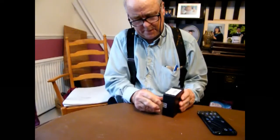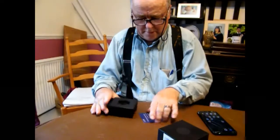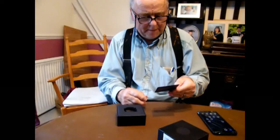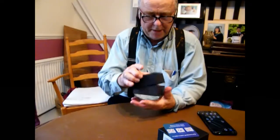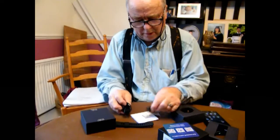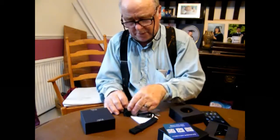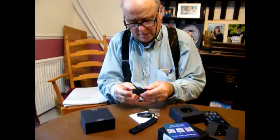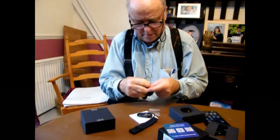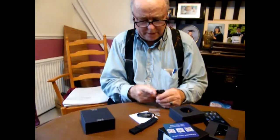Some normal, nice presentation boxes that Umidigi ship their stuff in, with their usual thanks for purchasing Umidigi message and some QR codes to follow them on various social media. Here's the watch itself. It comes with a little charging lead and a couple of little pins. There's a strap that comes with it which looks like a pretend fabric one, but it's actually made of metal — it's magnetic and infinitely adjustable.